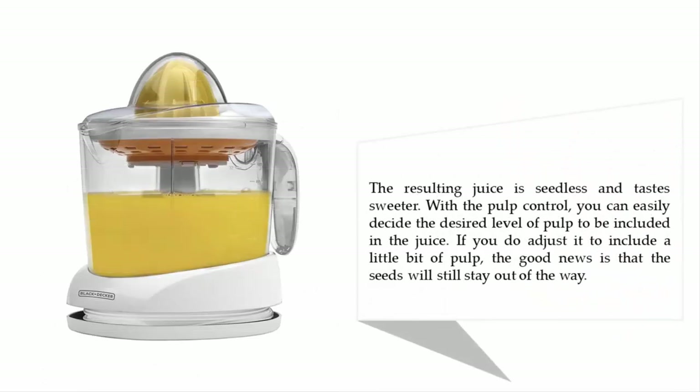The resulting juice is seedless and tastes sweeter. With the pulp control, you can easily decide the desired level of pulp to be included in the juice. If you do adjust it to include a little bit of pulp, the good news is that the seeds will still stay out of the way.